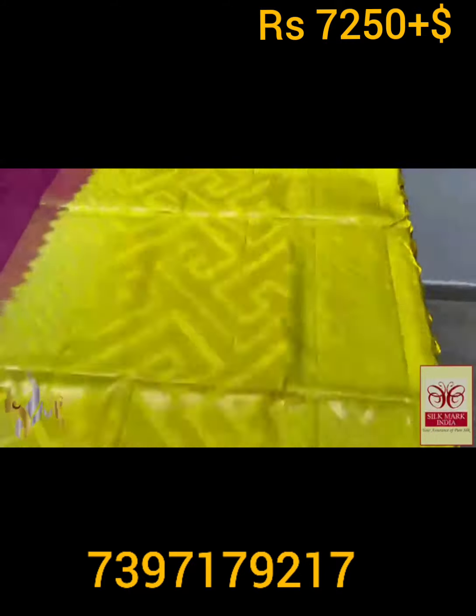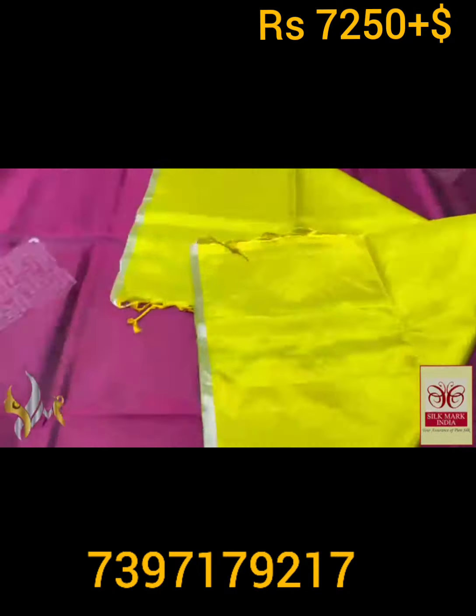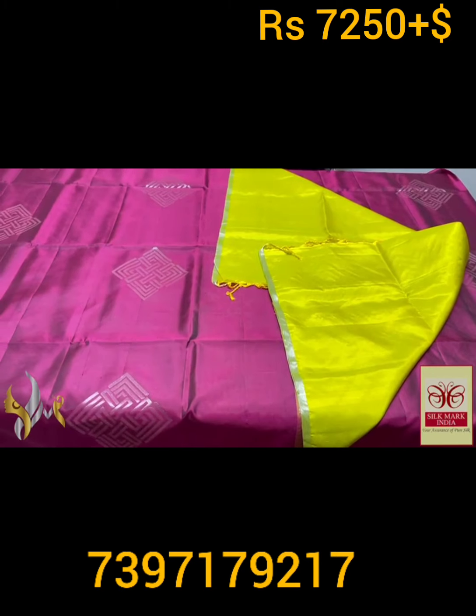With a very different color — yellow with mild green mixed, a lime yellow we can call. Same color blouse piece. The bottle design is also a 3D type — very elegant. Combo is also very pretty with authentic silver.